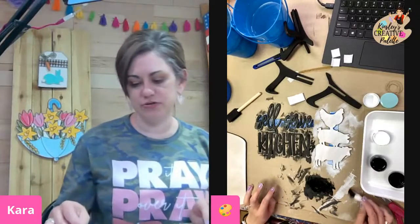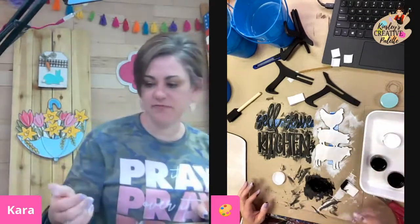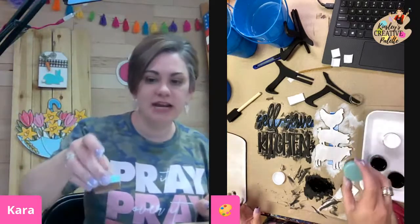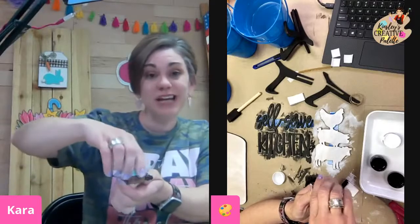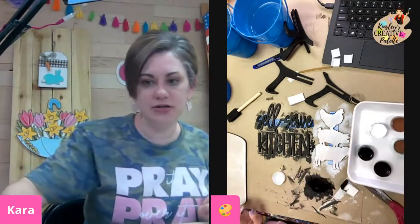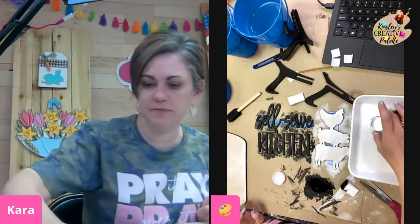I'm going to switch over to my brown now. Here is the pro tip of the day: if you don't like the brown you got, I wanted you to be able to do a light brown, dark brown, whatever you wanted to do. So I gave you white and a middle-of-the-road brown — just kind of a chocolatey color. But I want mine to have a little bit more of a black tint to it, so I'm going to use my tray.